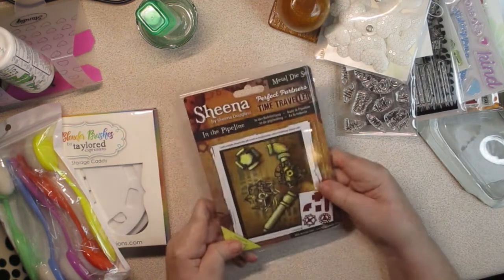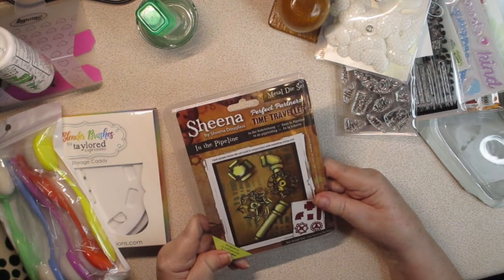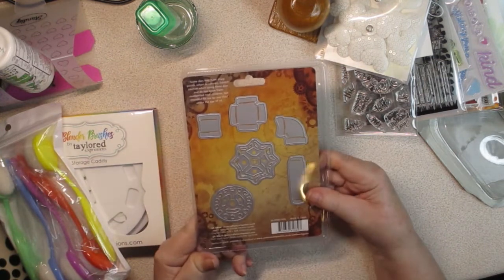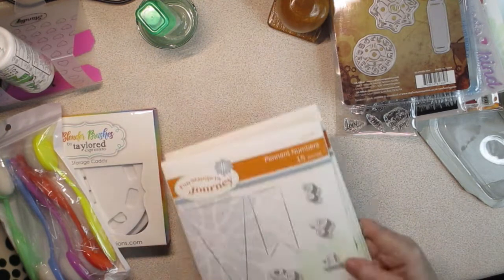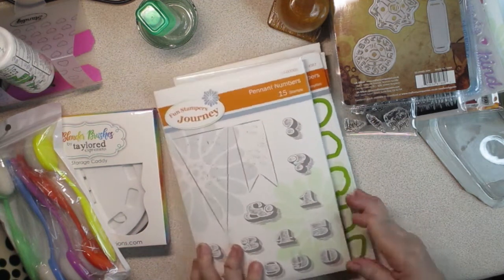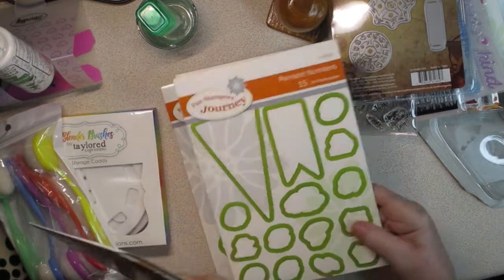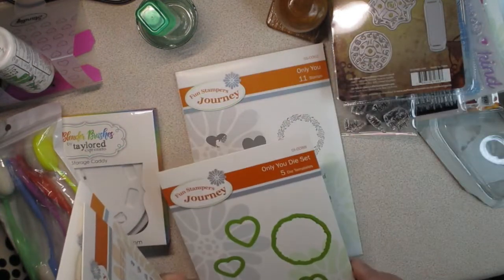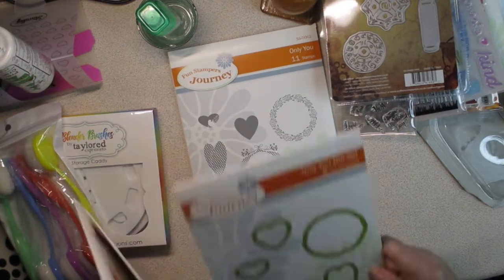Then this is Sheena by Sheena Douglas — Perfect Partners Time Travel in the Pipeline metal die set. It makes all these pipes. Gotta love that — that's fun. Then there's a banner and numbers — these are stamps, and here are the dies that go with them. And then this is Only You, the stamps, and Only You, the dies.